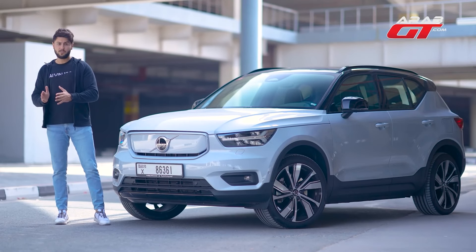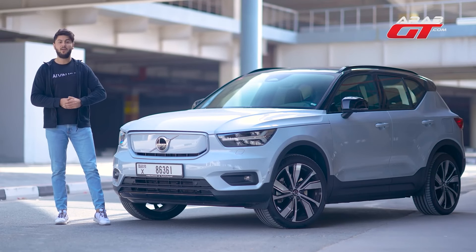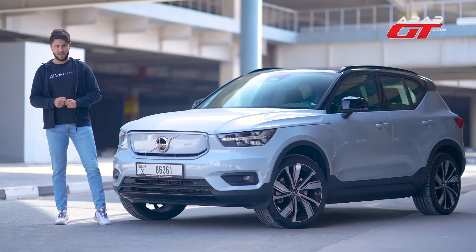Today, we're behind the wheel of the 2022 Volvo XC40 Recharge in our latest test drive episode.